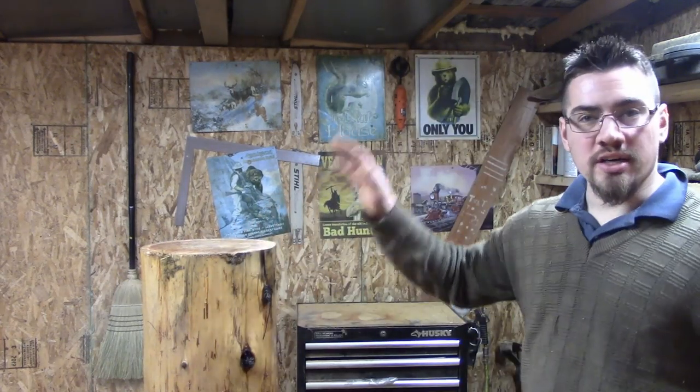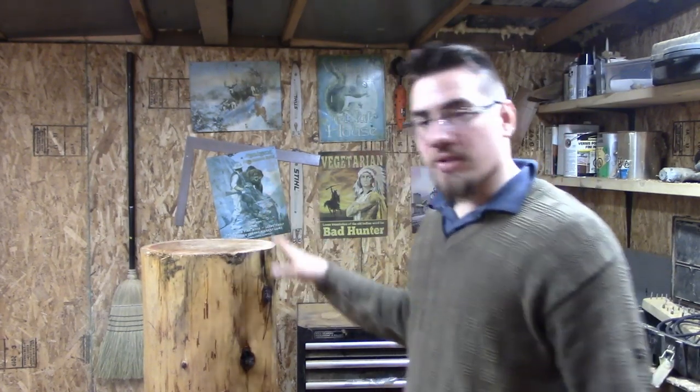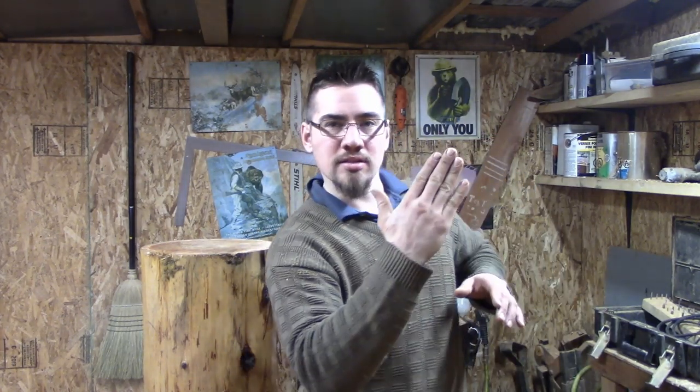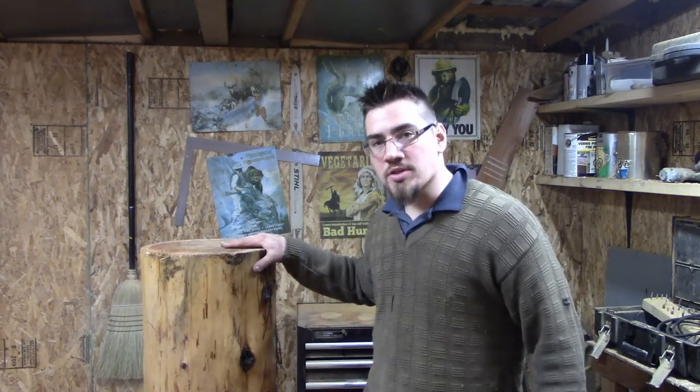I'm not actually going to show you guys how to carve the bear head at this point — you know how to do that. So I'm just going to rough out a shape of a bear. For mine I kind of want my head tilted looking up to the left. I'm also going to turn this piece into a bench. I'm just going to rough out the head and then we'll move on to carving up the face.